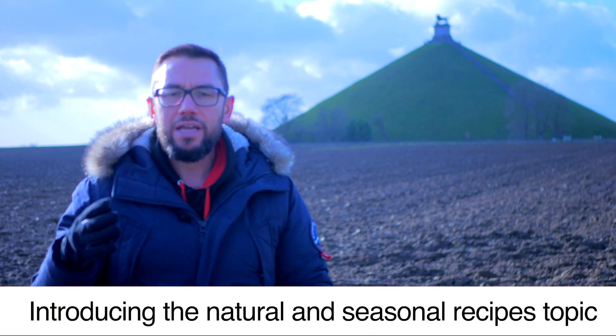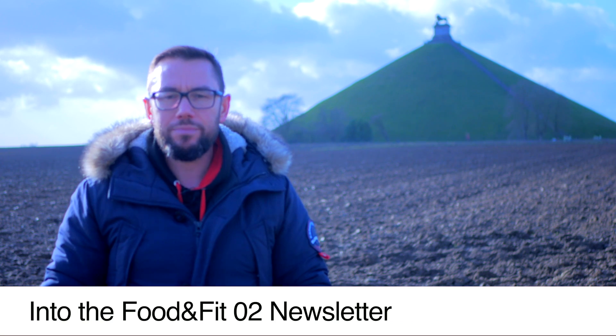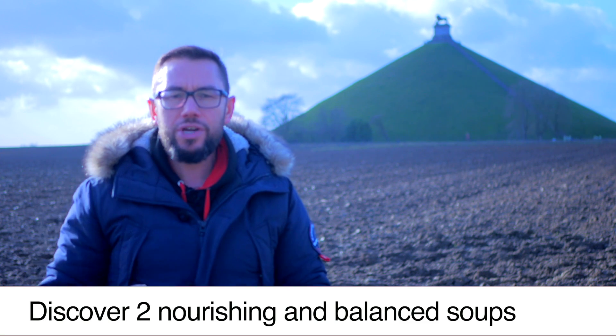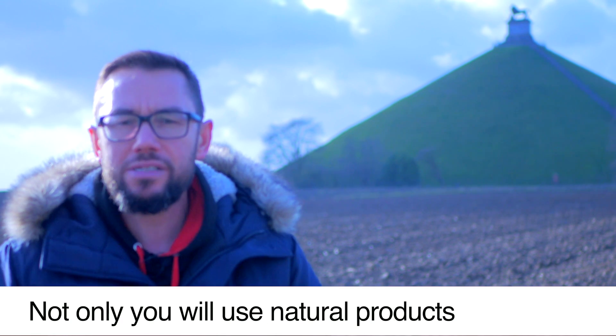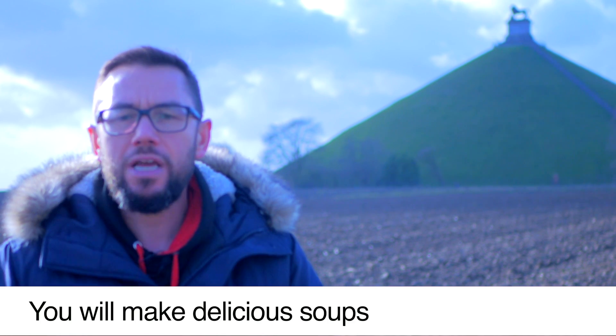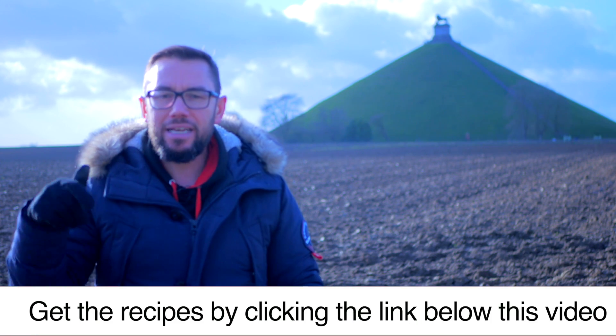We are introducing the natural and seasonal recipes topic into the Food and Feed newsletter. You will discover two nourishing and balanced soups. Not only will you be using natural products, you will make delicious soups that will warm your cold winter days. Get the recipes by clicking the link below this video.